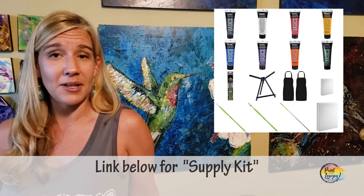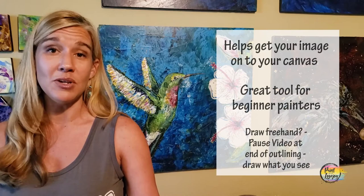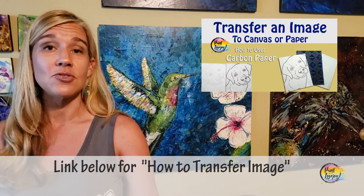This video is going to be perfect for my beginner painters. We're going to get comfortable with mixing paint, working with the traceable, and applying a few layers on the canvas. In the description box below, you'll find a link to a supply kit with everything you need for this painting. There's also a link to what I call a traceable - a way to get your initial image on your canvas before you start painting, a nice tool for beginners.